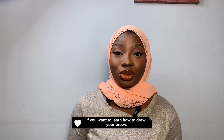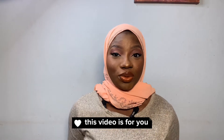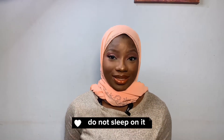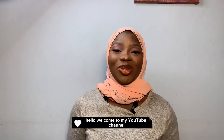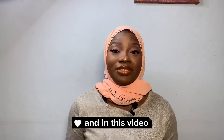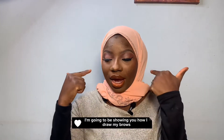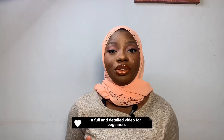The final look is so amazing, I love it — everything is glowing, everything is giving the vibes, it's awesome! If you want to learn how to draw your brows and you're a beginner, this video is for you. Hello, welcome to my YouTube channel, my name is Rookie Kareem, and in this video I'm going to be showing you how I draw my brows — a full and detailed video for beginners.